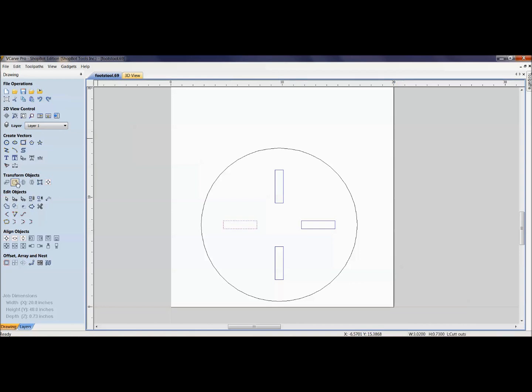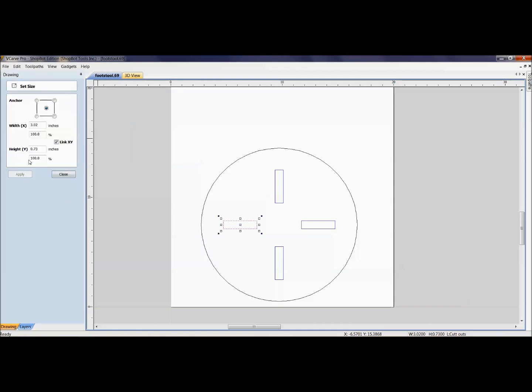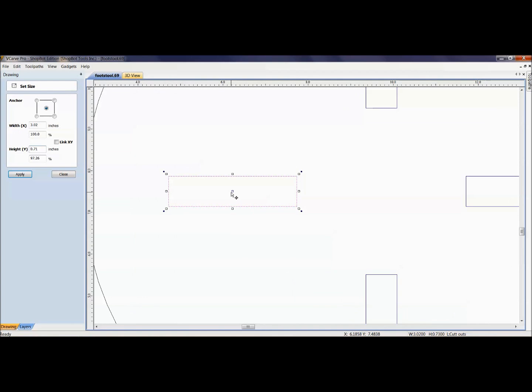Using transform objects and 'set selected object size,' I don't want to change the length of the tenon, just the thickness. With linking unselected, I can set the width to 0.69 and add 0.01 on each end for tolerance — so 0.02 total — making it 0.71. Watch the anchor point: keeping it centered means it expands left and right evenly. Hit Apply, and the width changes just slightly. You can then go through and do the same for all the other slots.